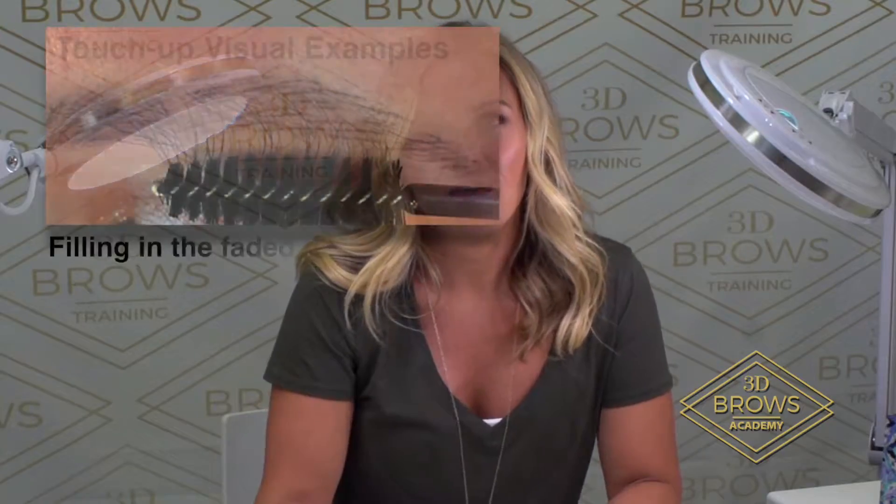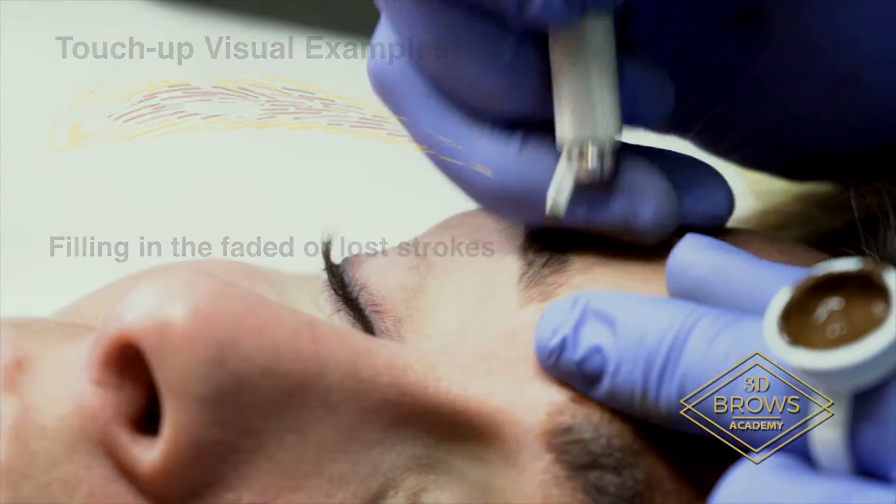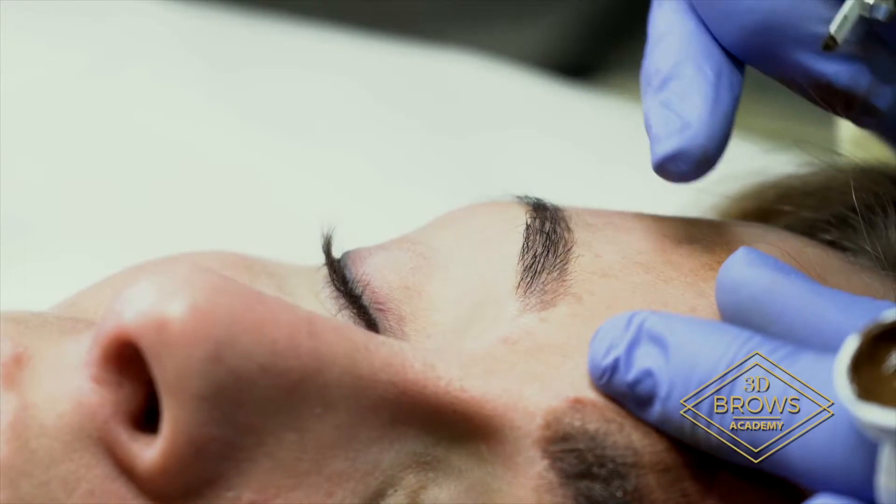I am Patti Willardson, founder of 3D Bowes Academy, and today for our tips and tricks, we're going to be talking about how to do a touch-up. When we're doing a touch-up, we want to make sure that we're exactly in the strokes that have healed in there before.